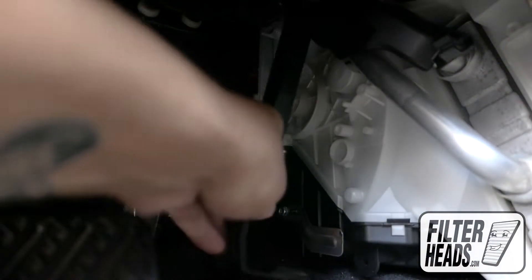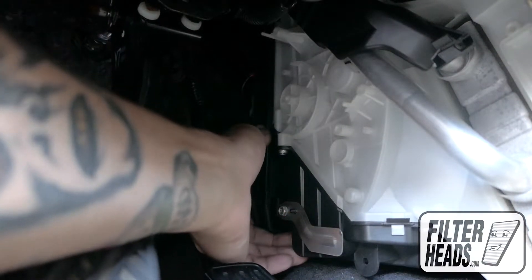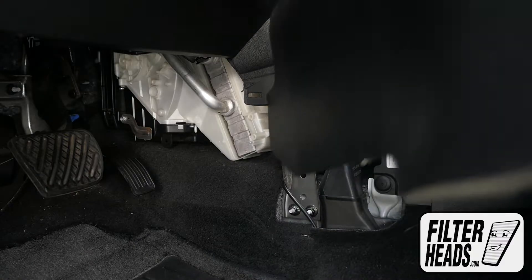Slide the top of the filter housing door up first, then swing the bottom down until it clicks secure. Reinstall the panel.